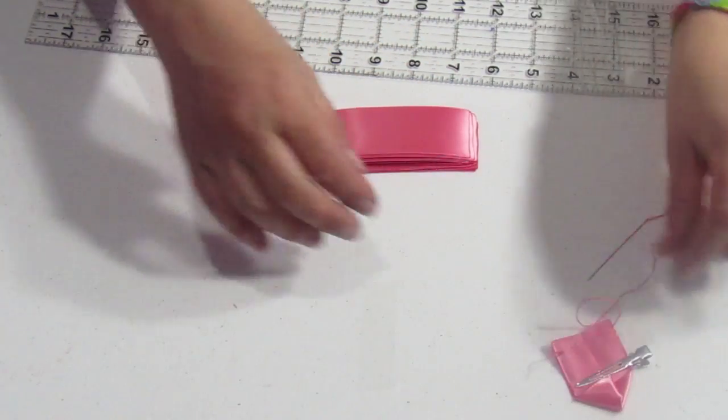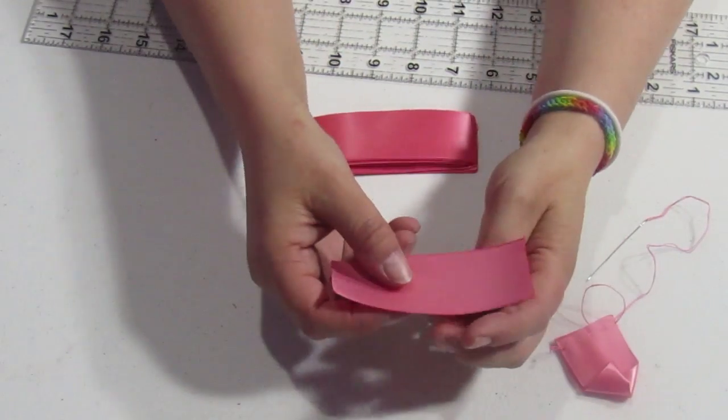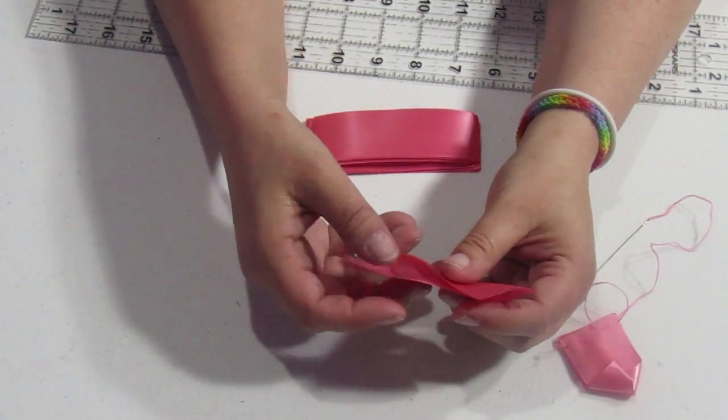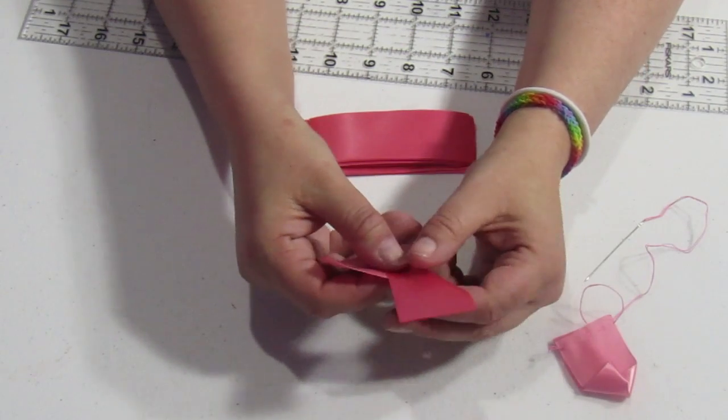Alright, we've got one. Let me get my clip back. I'm going to show you one more time on this and then I'm going to go ahead and finish the rest of the six and get them all put on there, and then I'll show you what we're going to do after that.